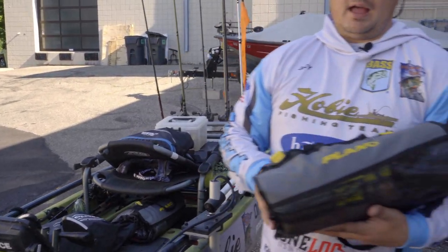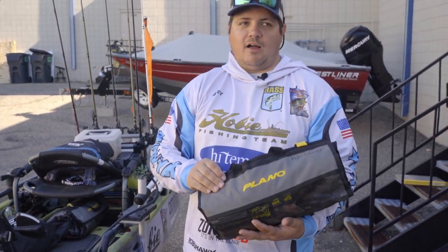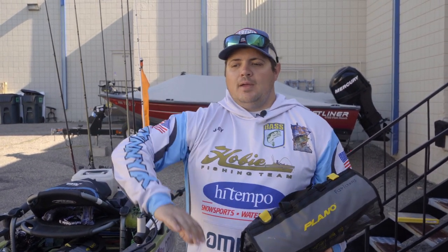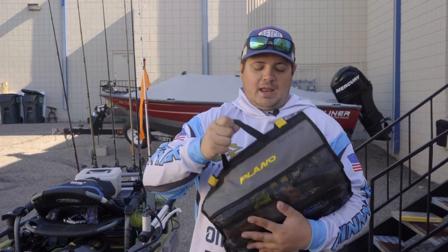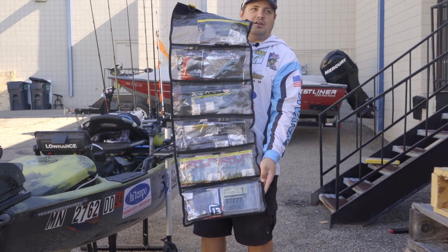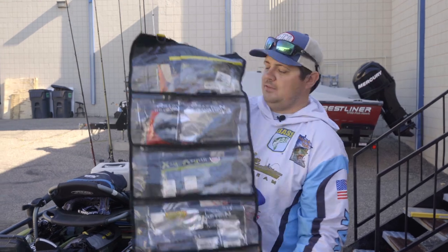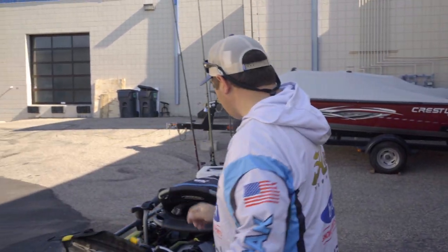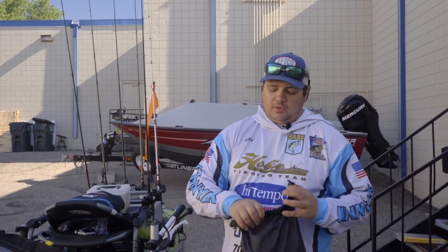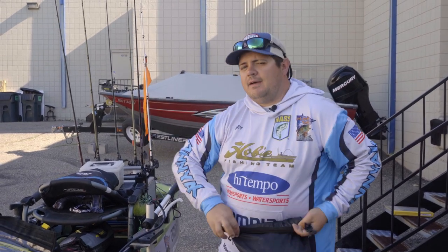Starting off I've got the Plano tackle rolls. I've actually gone back and forth on how to store soft plastics that I readily need easily available. I used to use the Flambeau plastic box with a lid that opened, but now I've switched over to this and you can hold twice as much soft plastics and gear inside here. I carry actually two of these rolled up underneath my seat. And then I've got another dry storage bag that I use for just general catch-all stuff — things that I want to have readily accessible.